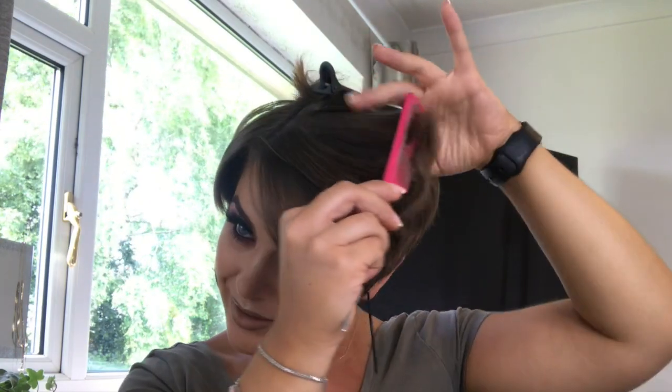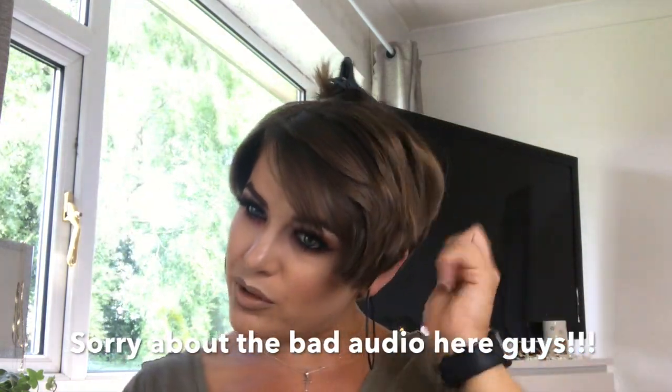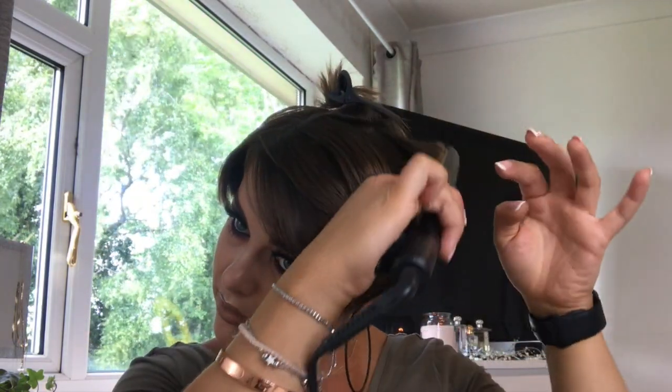I've naturally just done what I always do, so we're going to take that section again and just straighten it, turn around the edges. Oh, it's gone a bit funny — okay, there we go, I think we fixed it. Oh, it feels really hard, like cardboardy. I wonder if I left some conditioner in that.